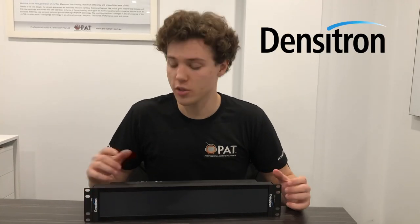If you require any more information about the 2U full surface rack display or any other Densitron product, please contact our PAT team. Thank you for watching.